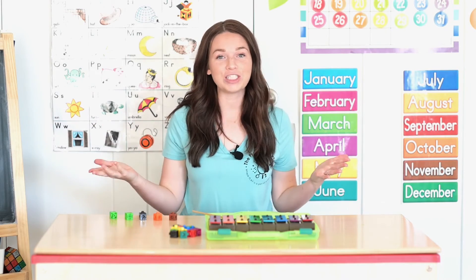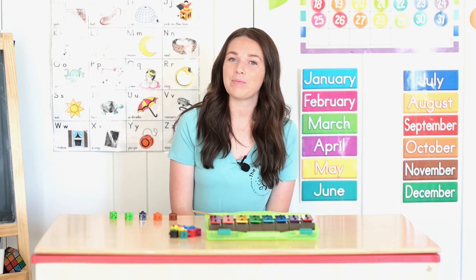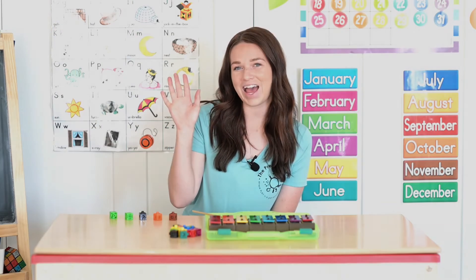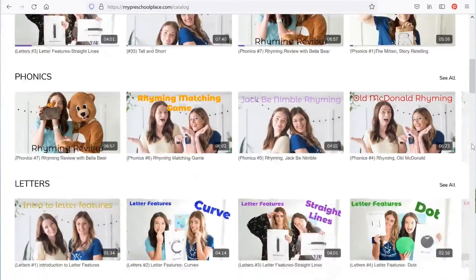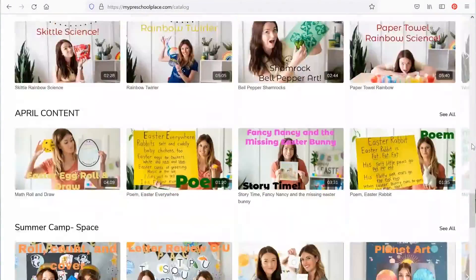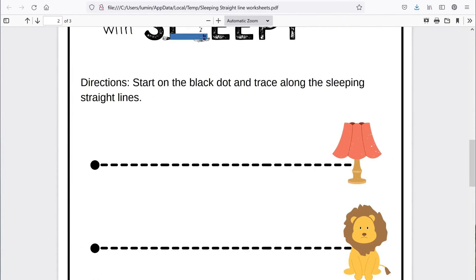I had so much fun counting and singing with you today. Thanks for joining us on My Preschool Place. We'll see you next time. If you liked this video, you can find hundreds more over at our website. Go to www.mypreschoolplace.com or you can follow the link below. There you can access all of our videos and download worksheets and activities to go with them. We have hundreds of worksheets and activities to keep you happy, engaged, and learning at home. Can't wait to see you there.